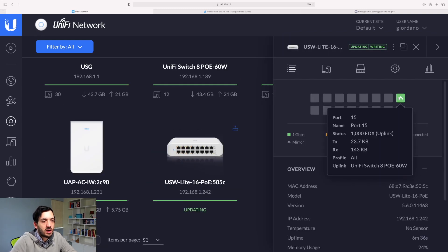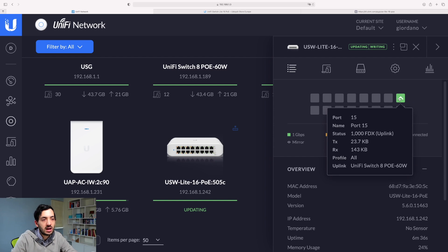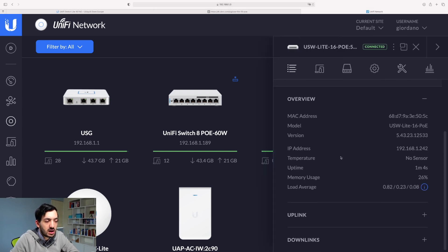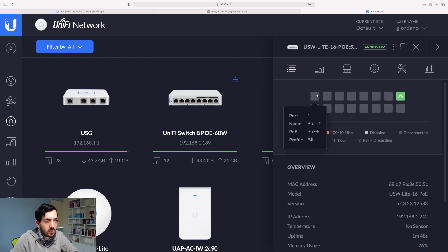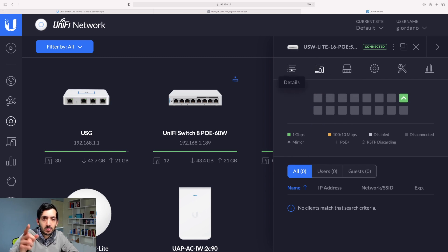As you can see, port 15 is occupied by the uplink — meaning the network is coming in from somewhere and this is the source. All the other devices will be given network from it. It took around a couple of minutes. I closed and reopened the browser because it kept showing an updating symbol, and now it's all updated. I'm going to go away, think about which devices I'm connecting to which ports and how I'm going to name them, then come back and deploy.